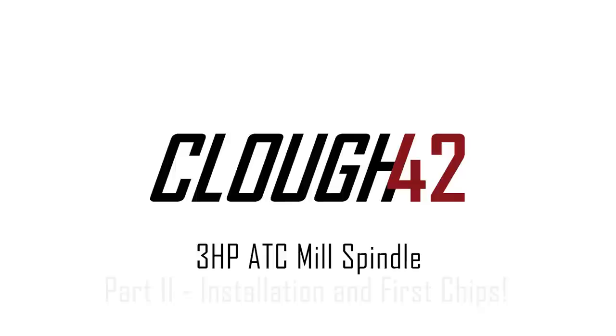Today is the day we've all been waiting for. I got a new haircut. Also, the new spindle is going on the mill and we're going to make our first chips. Welcome back to Cloud 42. I'm James.